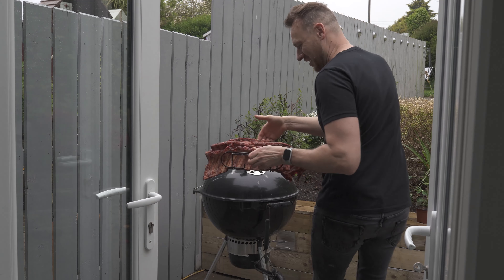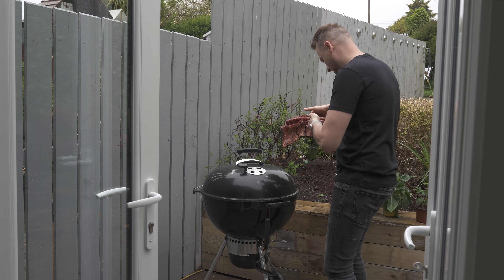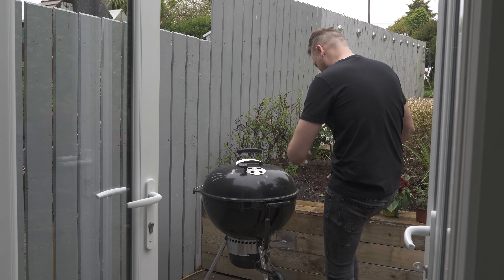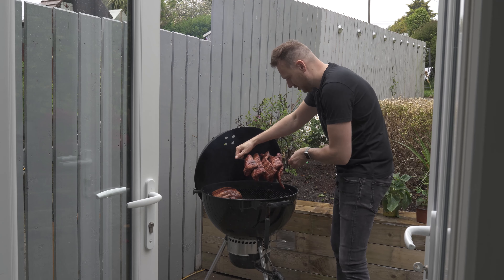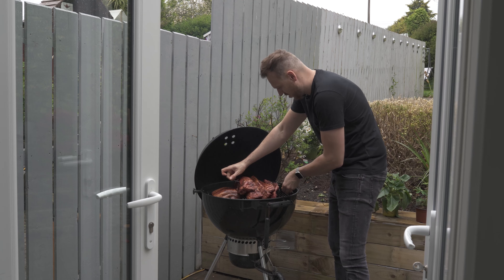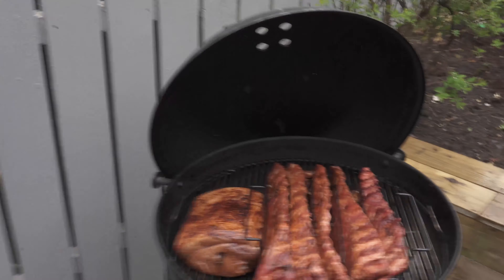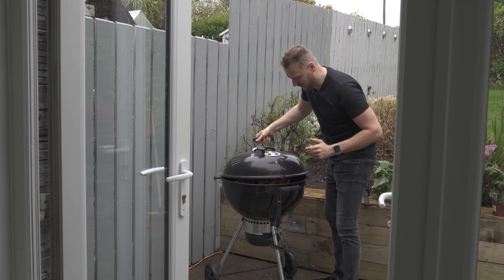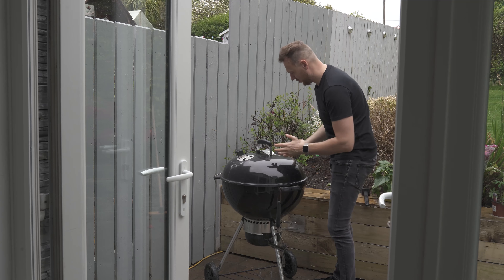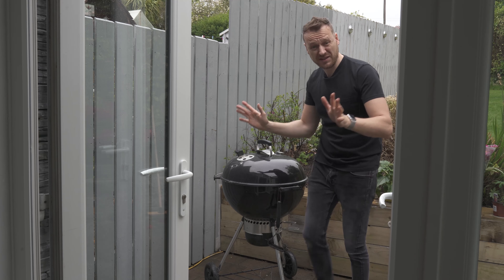Here is my meat holder - I've got to the stage of life where I own my own meat holder. We're dropping the meat in like that. It's packed - an absolute meat fest in there. The plan is basically to leave this for the rest of the day - it's going to sit there smoking until dinner.